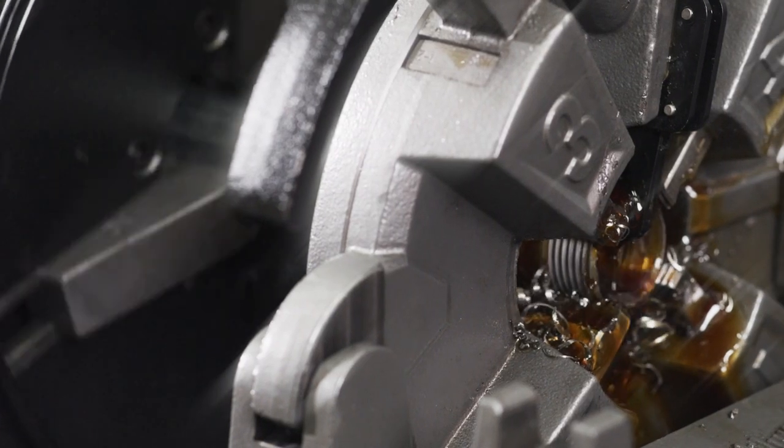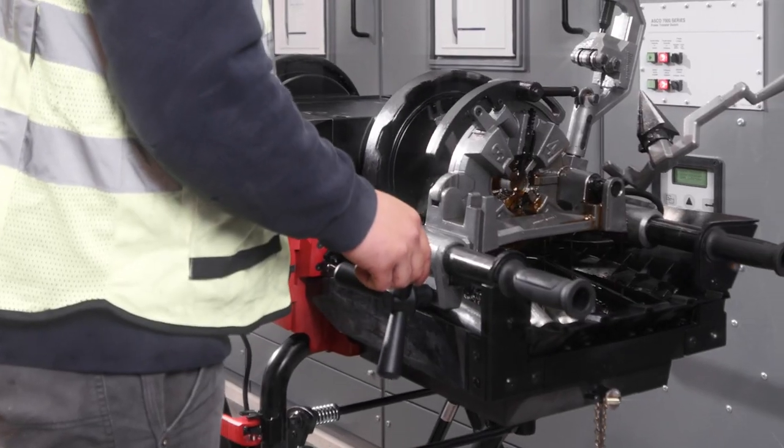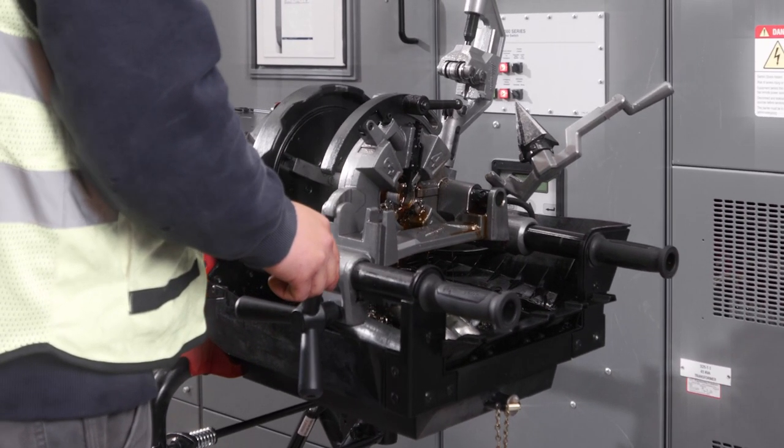The self-oiling mechanism frees up your other hand, so you're only threading with one hand, turning the dial — and that's even self-feeding, so it's pretty easy.